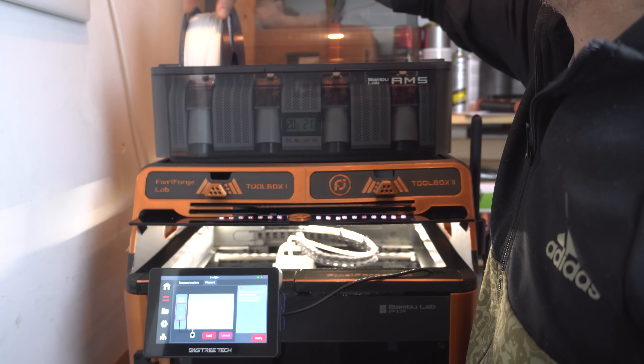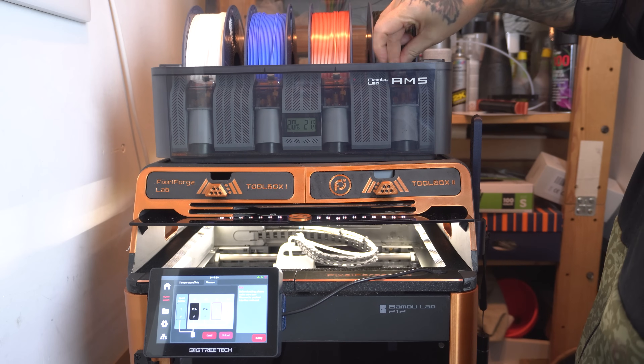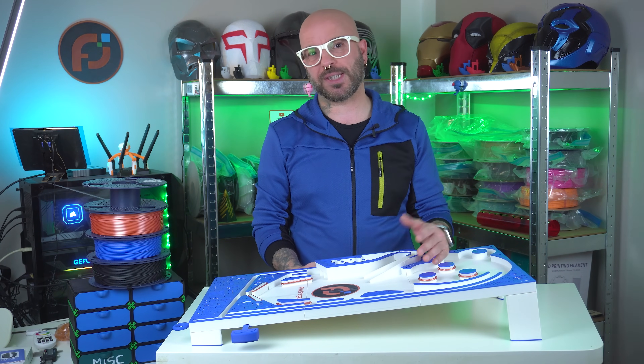An interesting note: during the printing of the white panels, I actually ran out of filament and had to replace it with a used spool from the same material and brand, obviously, to keep everything consistent. It was a minor hiccup, but it's part of the journey when tackling long prints.